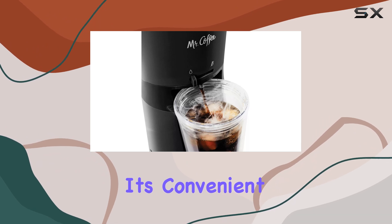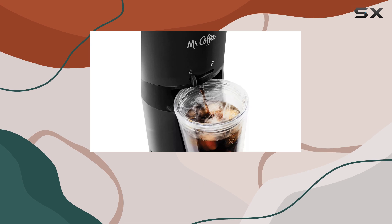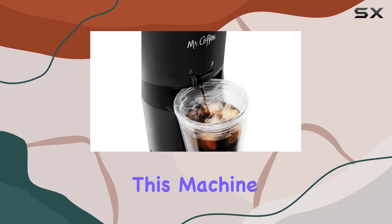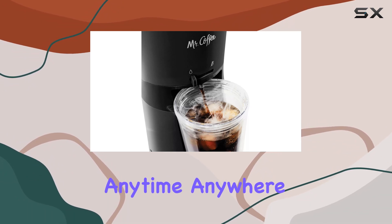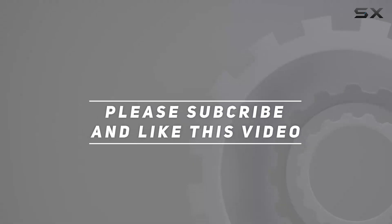Overall, the Mr. Coffee Iced Coffee Maker ticks all the boxes for me — it's convenient, customizable, and environmentally friendly. So if you're looking to elevate your at-home coffee game, I highly recommend giving this machine a try. Trust me, you won't be disappointed. Cheers to delicious iced coffee anytime, anywhere! Check out the video description for an updated price, and thank you for watching.